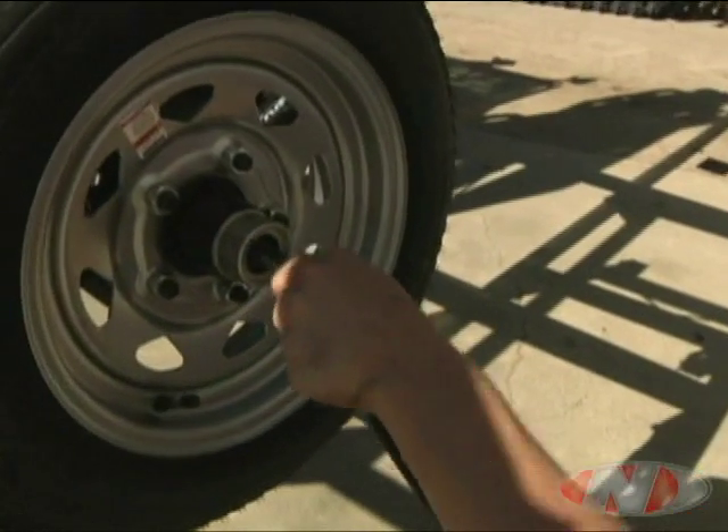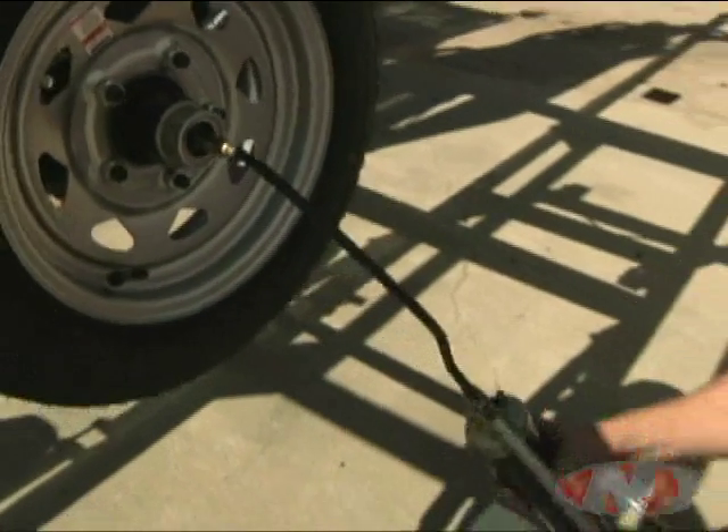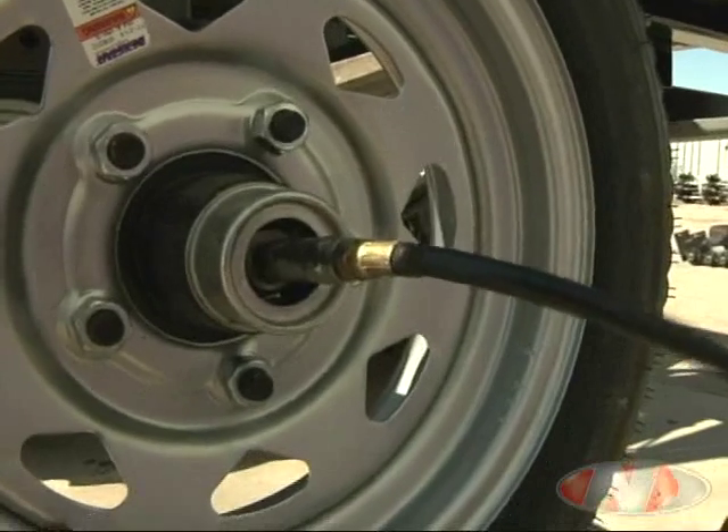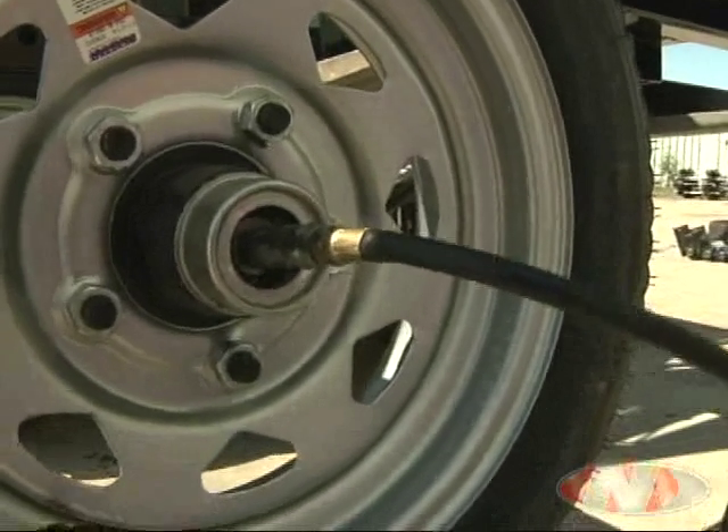The wheels can be lubricated by pulling off the rubber plug on the hub and connecting the grease gun to the grease zert in the center of the spindle. Then pump grease until excess can be seen pushed out through the seal.